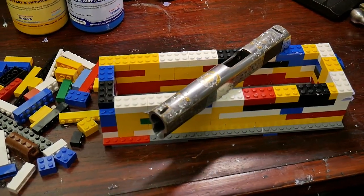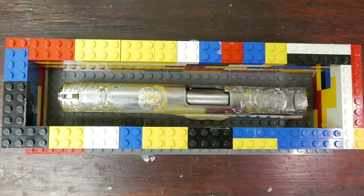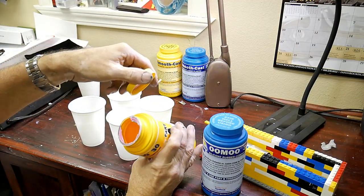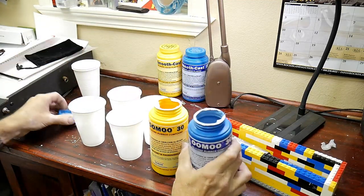The first step in creating a casting is to build a mold frame for the object that you're going to cast, and I use Legos. It's a trick I learned from another engraver — they're really adaptable and you can build a nice clean frame for just about any shaped object.